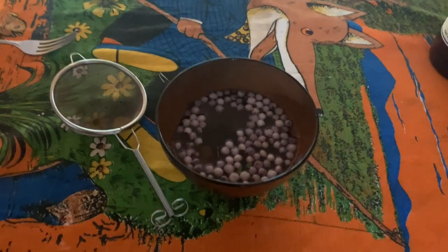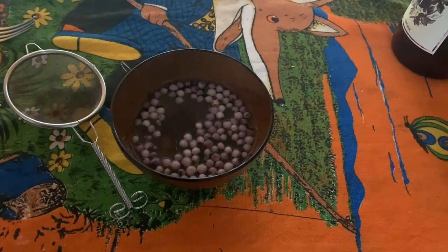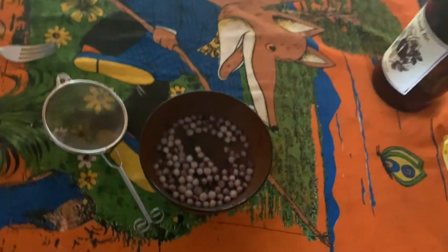Now that I've picked them all, I have just put them in a bowl of water, because they float to the top and all the dirt can stay at the bottom. So if you've just picked them off the ground like me, that's kind of helpful.